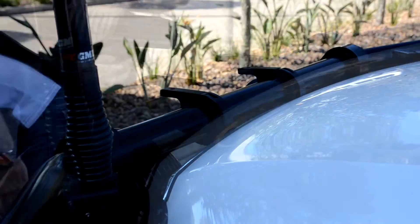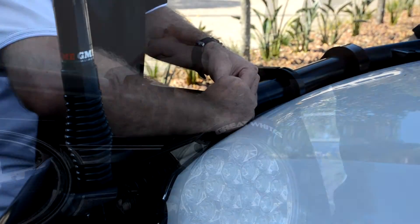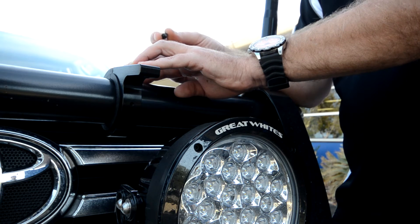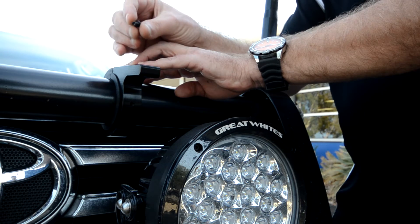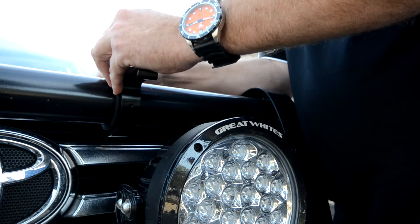Fitting is simple and easy. Firstly, measure up the light you are fitting and ensure you have the brackets placed centrally on the bull bar and at the correct distance apart. You may want to use a pencil to mark where each bracket will sit. Once you have done this, it is just a simple case of joining the two pieces together using two of the supplied Allen key bolts.